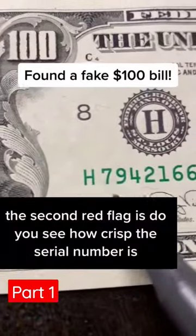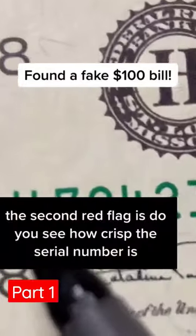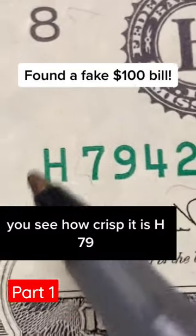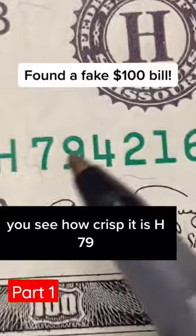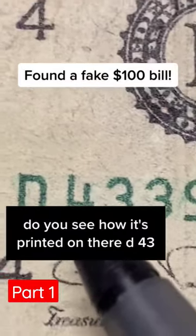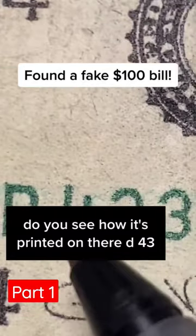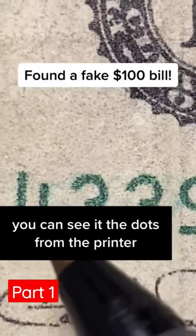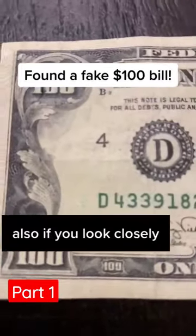The second red flag is, do you see how crisp the serial number is? It looks like it's stamped right on there. This is a real note — you see how crisp it is? H79. Let's compare it to the fake note. Do you see how it's printed on there? D43. It's not crisp at all — you can see the dots from the printer.